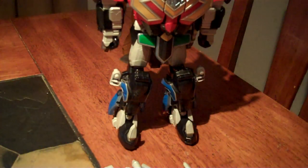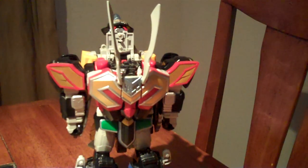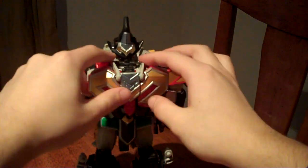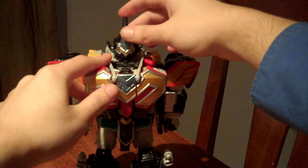Then fold this part back on, fold these underneath, and fold up the hat.